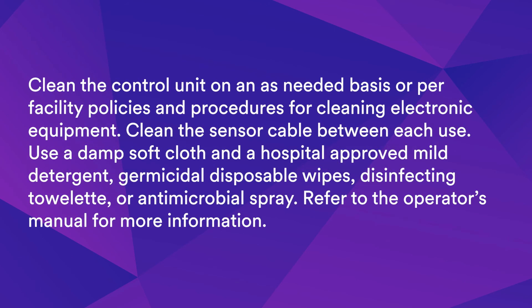Clean the control unit on an as-needed basis or per facility policies and procedures for cleaning electronic equipment. Clean the sensor cable between each use. Use a damp soft cloth and a hospital-approved mild detergent, germicidal disposable wipes, disinfecting towelette, or antimicrobial spray. Refer to the operator's manual for more information.